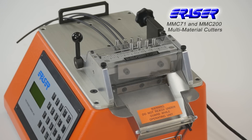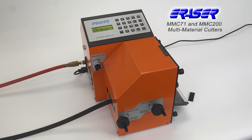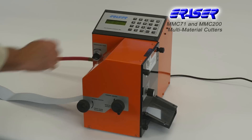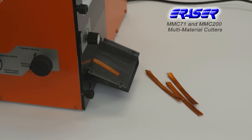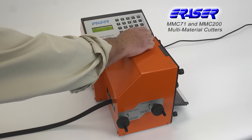Increasing operator efficiency and production rate. For larger or more robust cutting applications, model MMC200 can cut material up to 3.94 inches wide, tubing up to 5/8ths of an inch outer diameter, and wire up to 10 gauge.